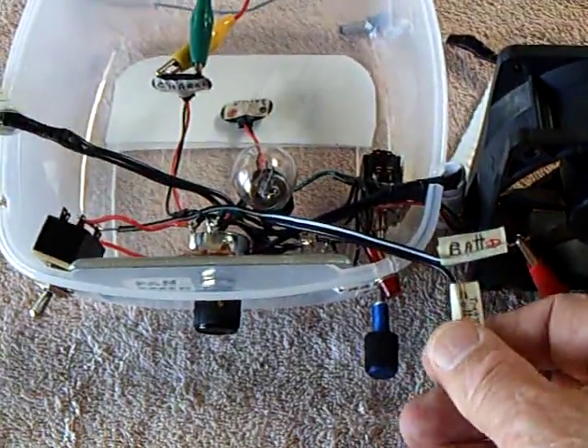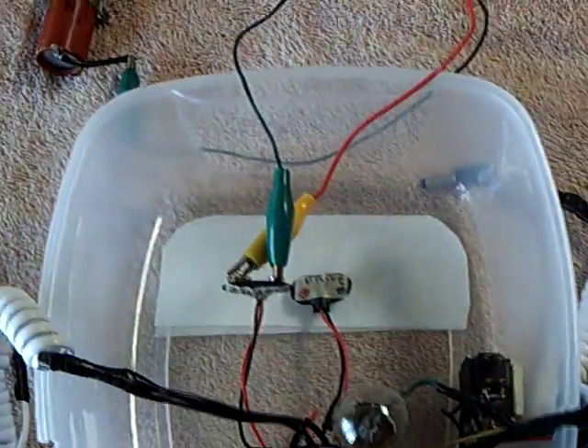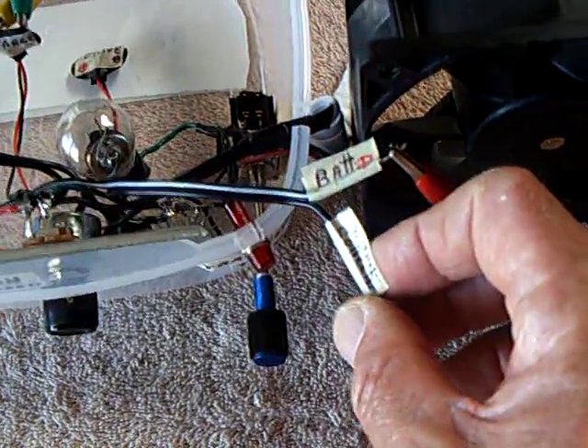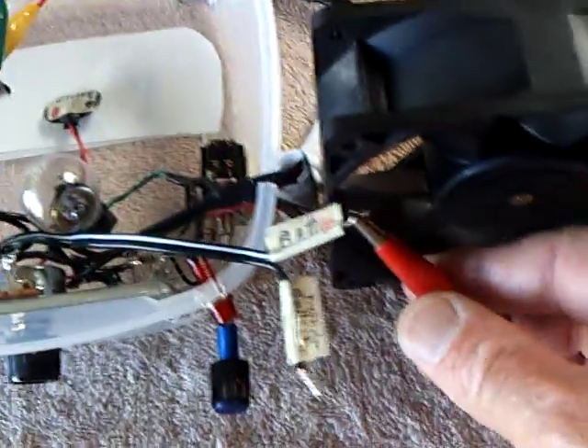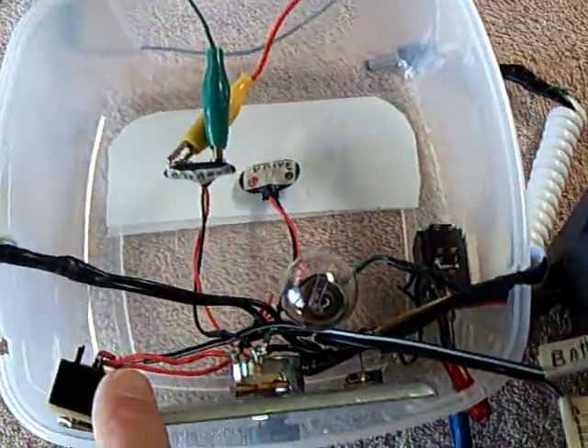On the Bedini system here, I've got a capacitor just for the load so I don't hurt the transistor, and I've got the collector lead coming off the transistor open right now. I've got the coil — the ignition coil — connected to the positive circuit in the Bedini.